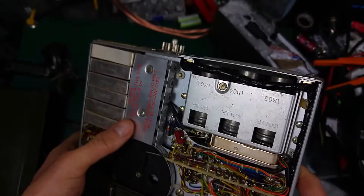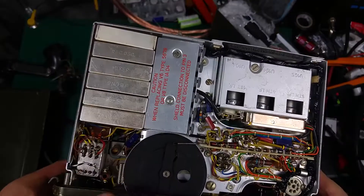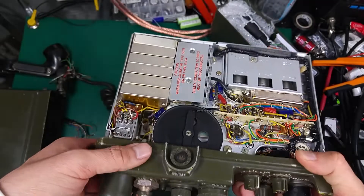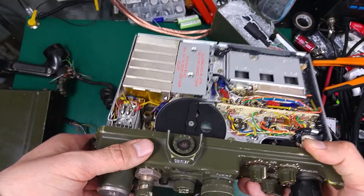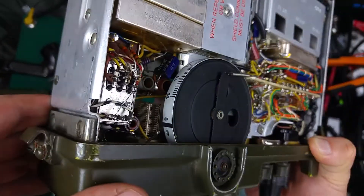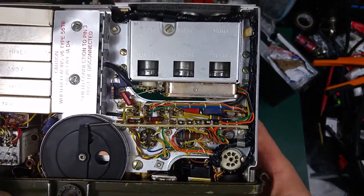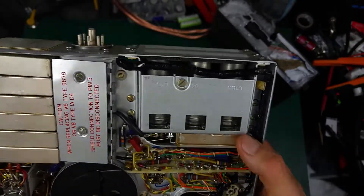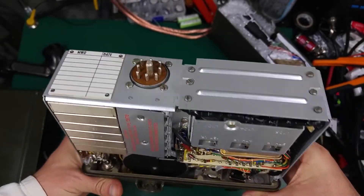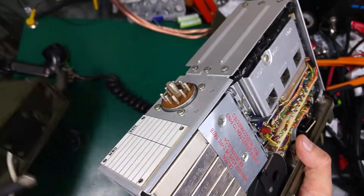On the bottom, we've got the modules, clearly labeled — oscillator, mixer, second stage. There's also information about the tubes; there's a whole set of them. The person running the website shows you how to repair the modules. We've got another relay and another look at the tubes. That's how it looks — it's really a small device.